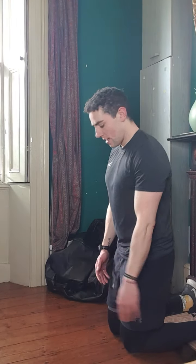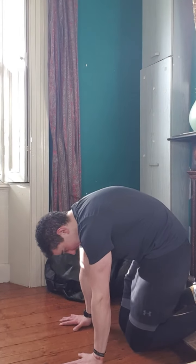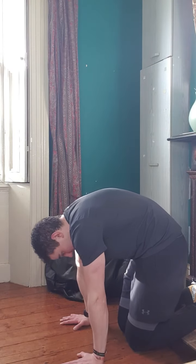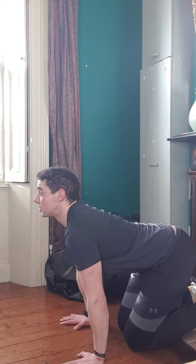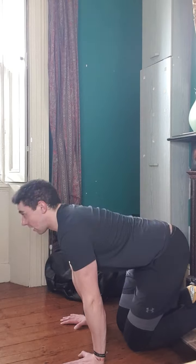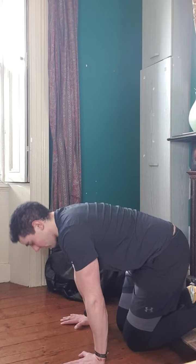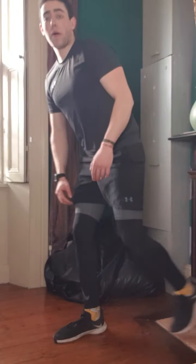I can feel my lower back a little bit after doing that ab work, so very simply I'm just going to go through 10 or 20 — however many reps I need to do — of cat and camels to loosen out my lower back a little bit more. Now I can start to feel my lower back loosen out, so I know I'm good to go. We'll go back to doing the upper body exercises.